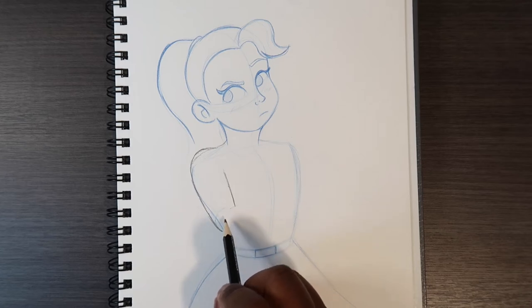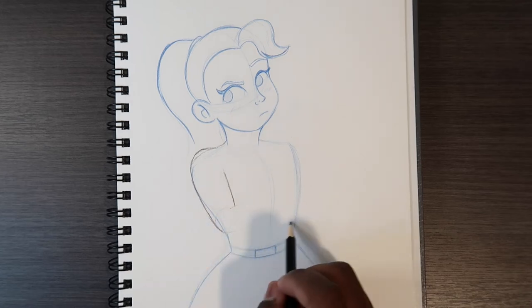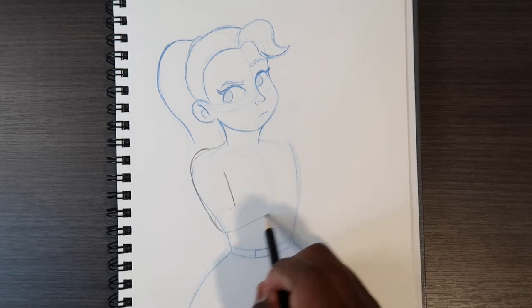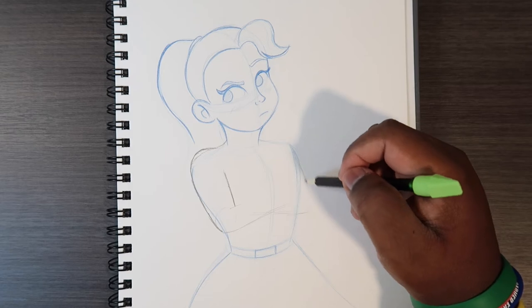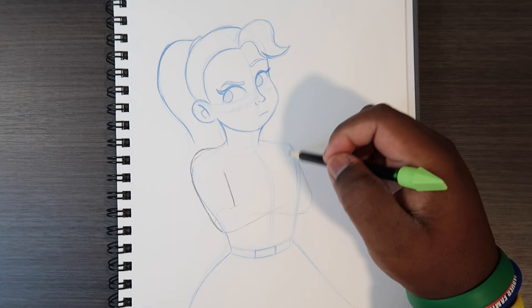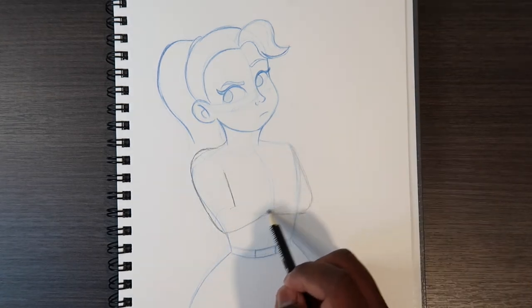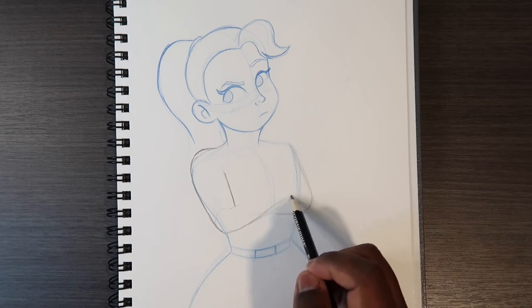We can now create the actual arm, but let's go down here first because in this area where the arms kind of cross, we're going to make a cross shape like this. Then we're going to do the same thing over here with this arm — we're basically making a few guidelines to help us when we get to this side, so that this arm can come up a little bit but still make that cross shape.